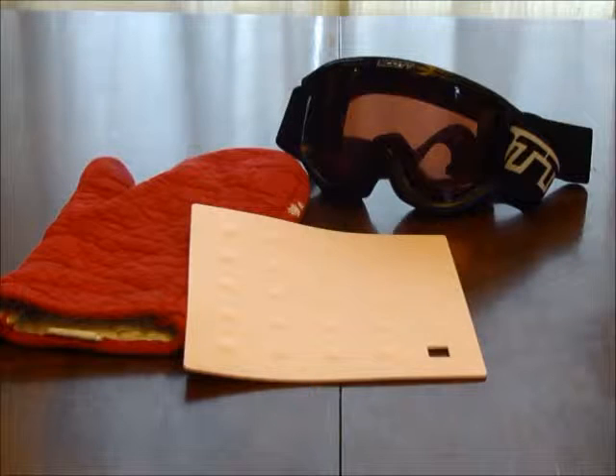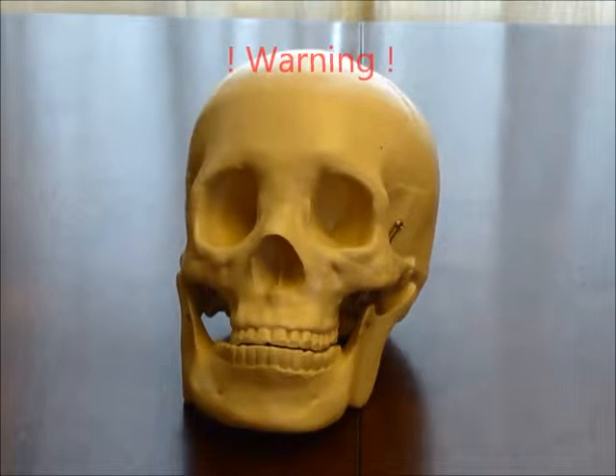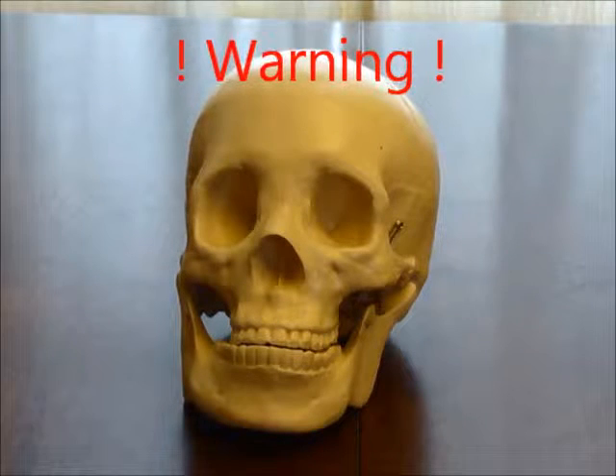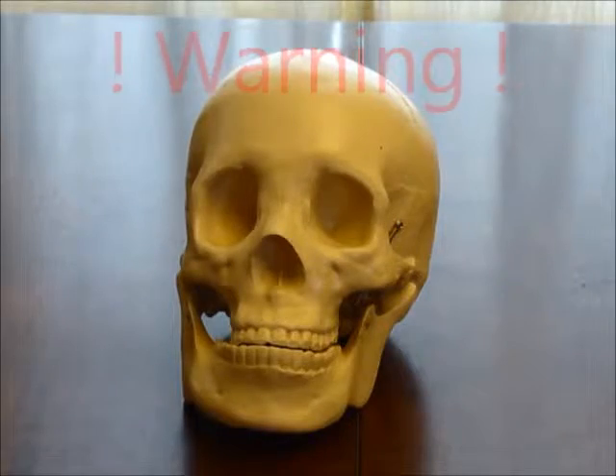Warning: dry ice is a skin irritant. Use gloves to handle. Dry ice is harmful if eaten or swallowed. Avoid direct contact with skin. Adult supervision is required.